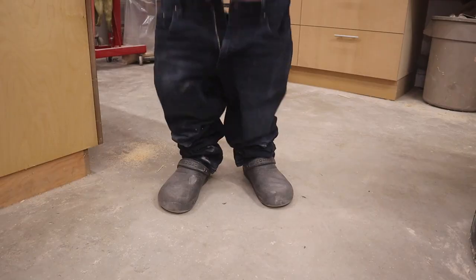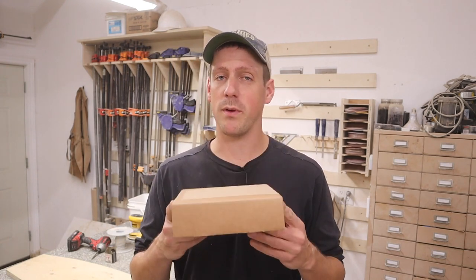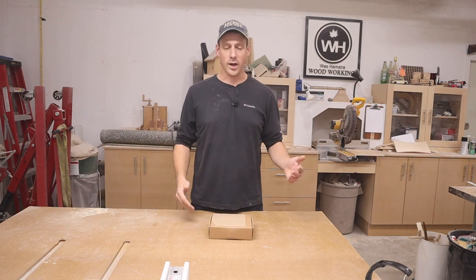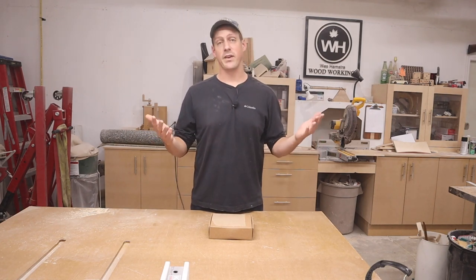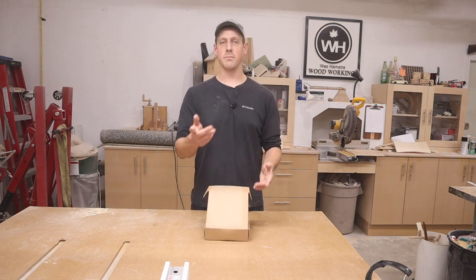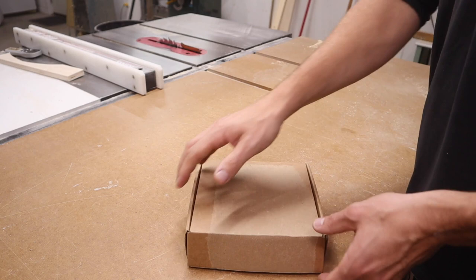Like getting caught with your pants down. Now that's enough talk about how awesome this tool is — let's head over to the workbench, open up this box, and see what it is. You're probably saying 'shut up Wes, show us what it is,' and if you haven't clicked out of this video yet, I am going to show you right now. I should bring the camera around so you guys can see this.